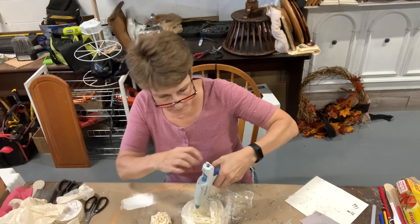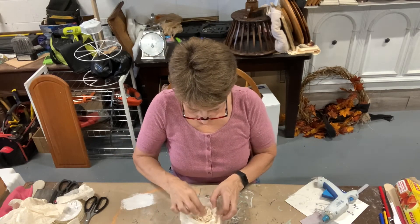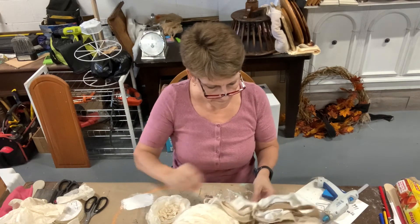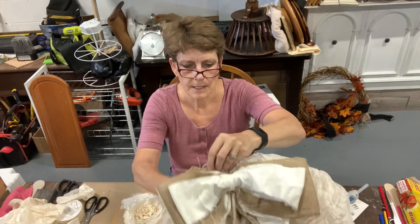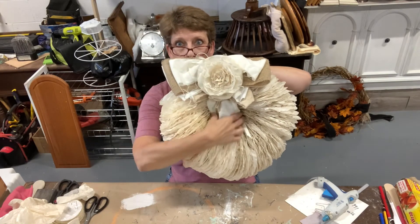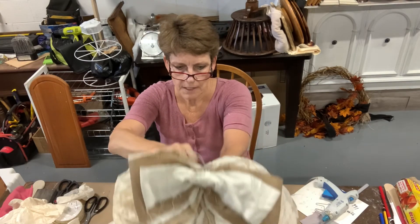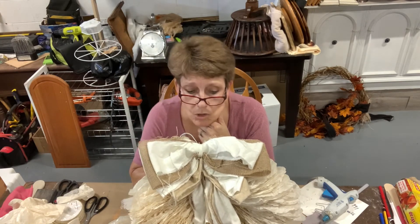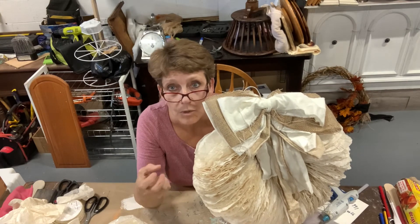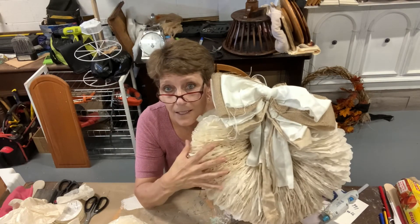I think it might look good with that rose in the center - it just looks a little bit more finished. Let me get a whack of glue down in there - and yes, 'scrinch it' and 'whack of glue' are my technical terms. I'm going to glue that big flower right up in there and have all of these dangles around it. I think this is super cool for a really neutral cottage-core, almost French country kind of look.